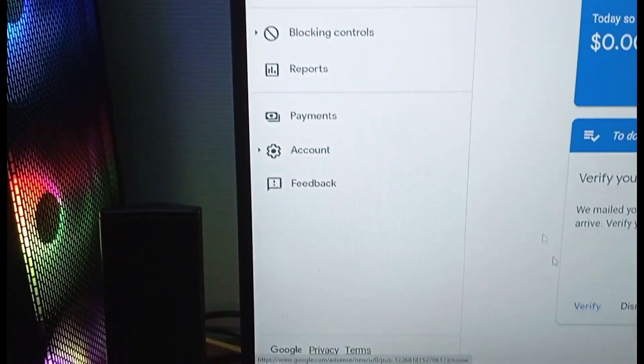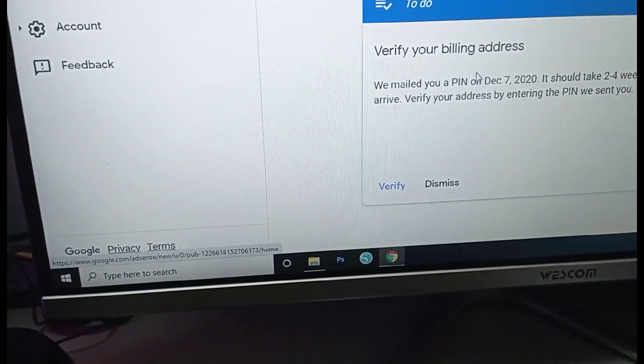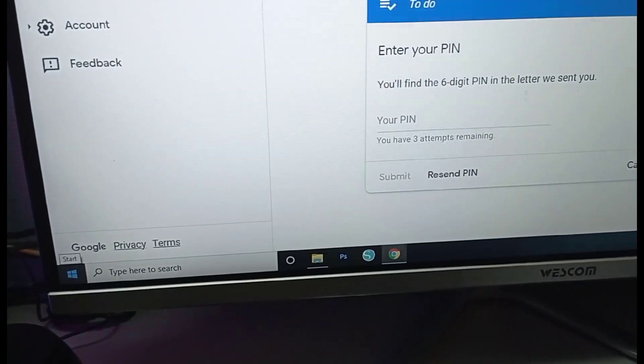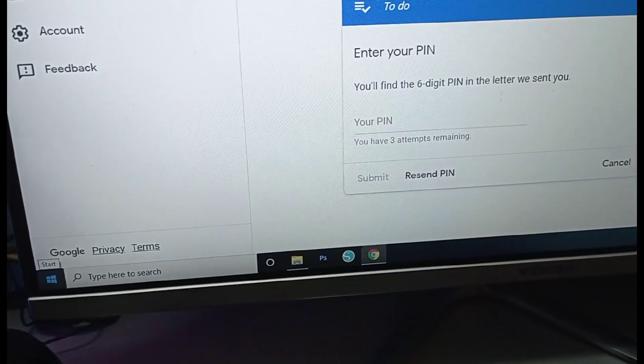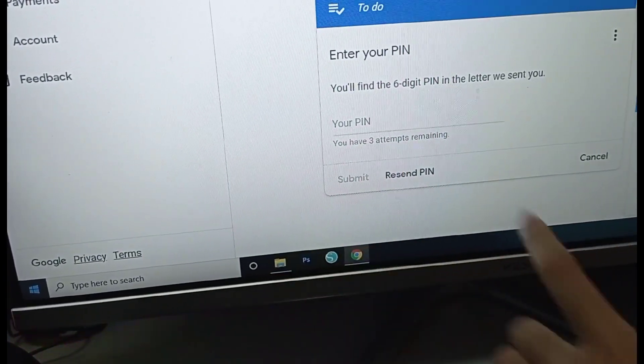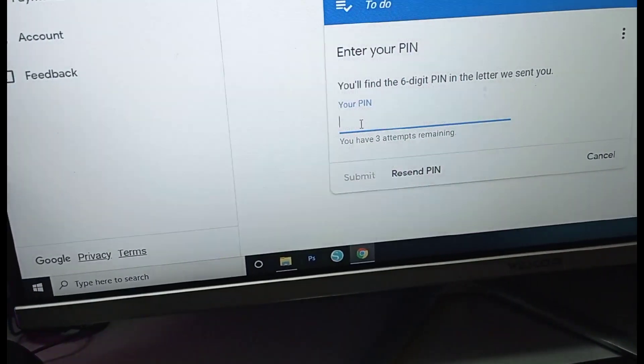Okay, here is the place. You will have to verify your billing address. You can click Verify and enter the PIN. You have to read and write the PIN carefully, then they will try to process it.